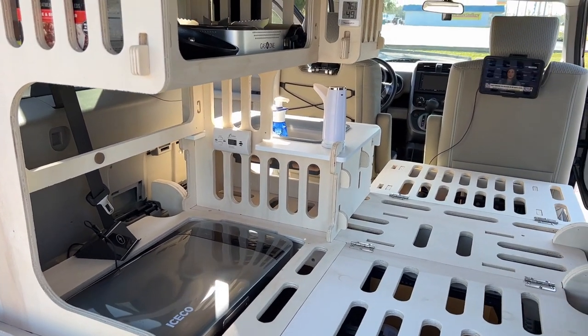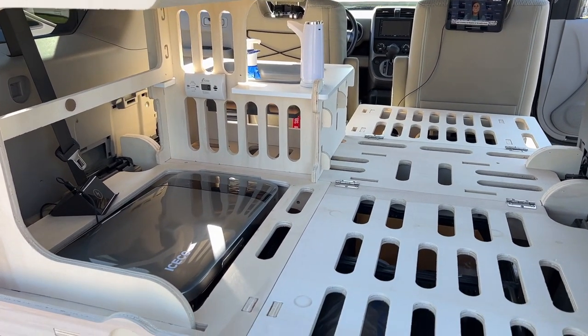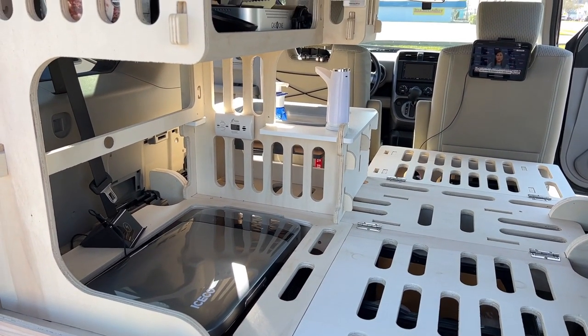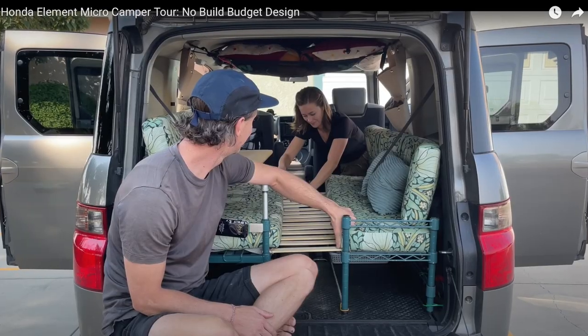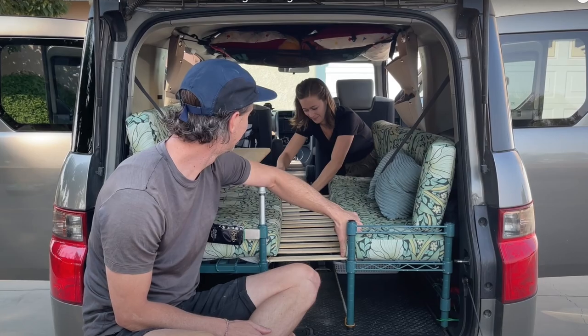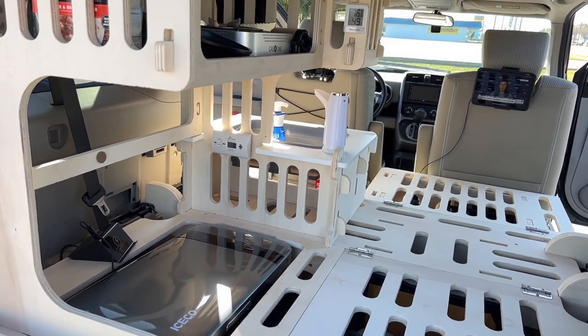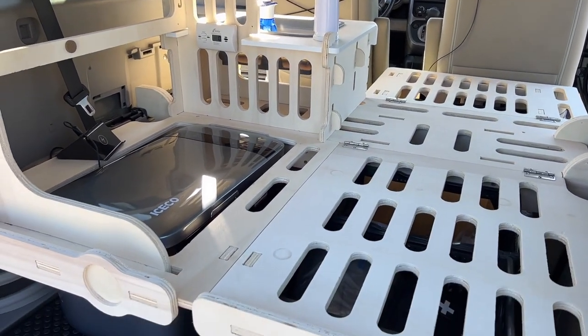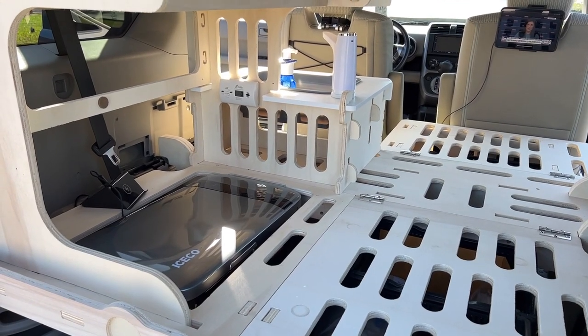This is a brief tour of my Honda Element Camper. I've been trying to build one of these for many years now — I'll put some pictures, links, and stuff of what it used to look like. Eventually I did find a company that makes this whole platform. It's called Freeway Camper and I will put it in the description.